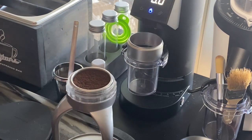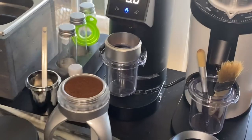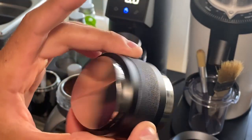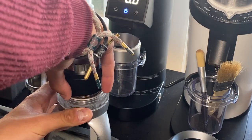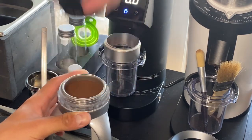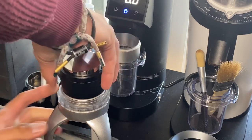Now you have your flat bed of grounds. What I'm going to do is use the tamper and distribution tool that they sent — it's a 51mm unit. Get that nice and flat, and then tamp. We've got that all nice and neat.